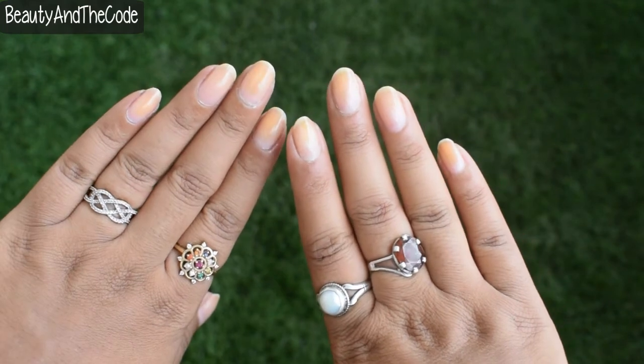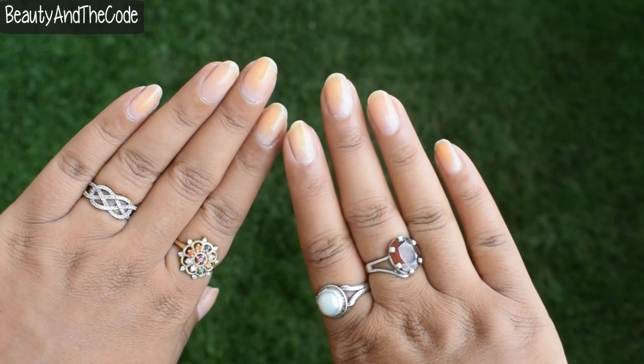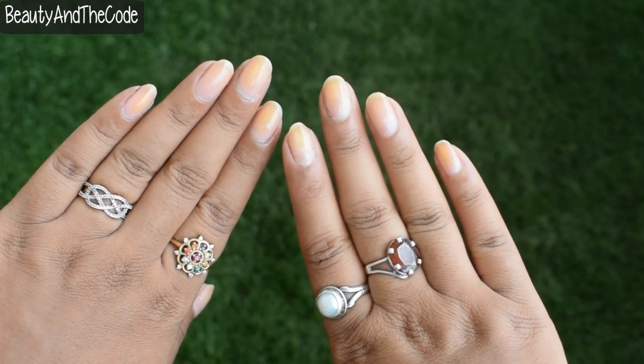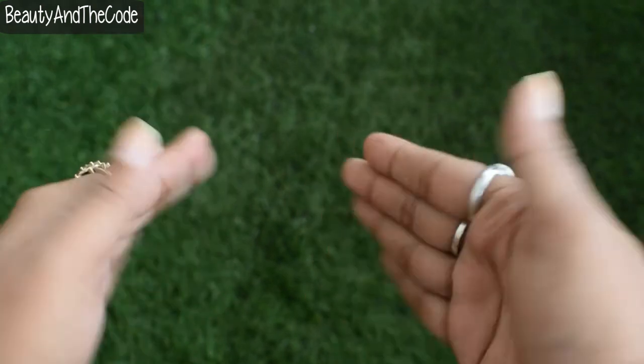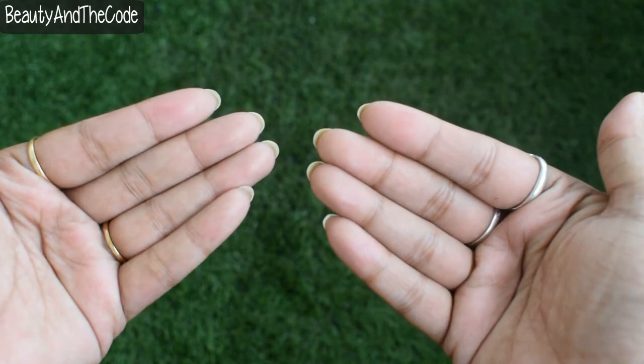Finally, this is how my nails look. They have grown better and in length, and they feel a little harder and stronger. Of course there is still some peeling involved, but that can be worked on.